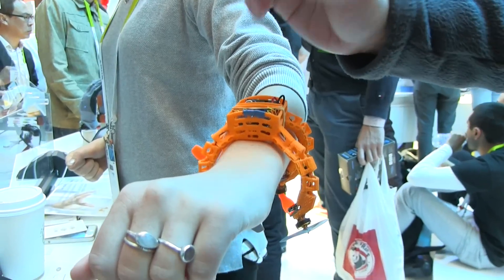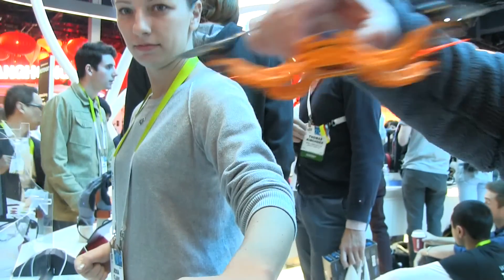All you have to do is flick it off your wrist. It'll hover for a few seconds, take a picture and then fly back.